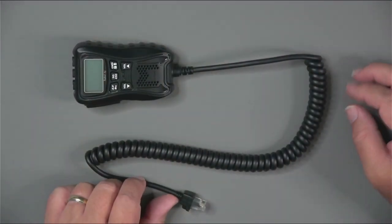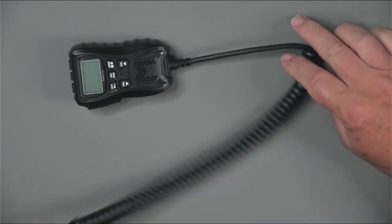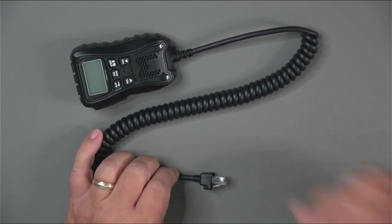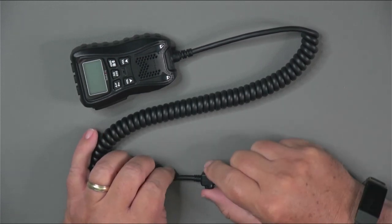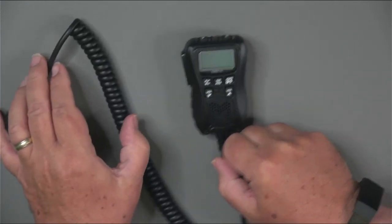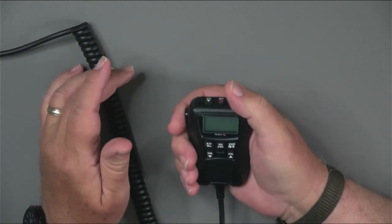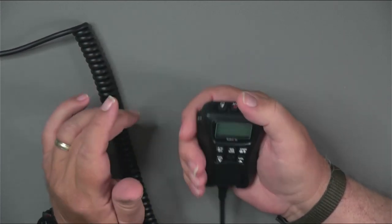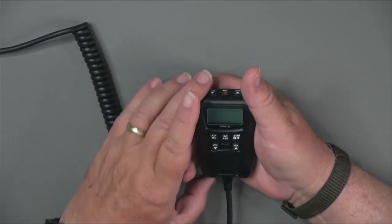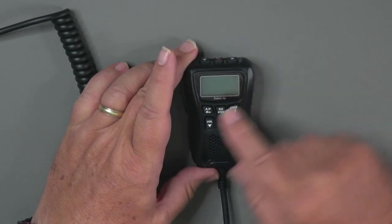The heart of the radio is the microphone. Here's the plug that connects to the radio — it has a reasonably long cord depending upon where you choose to mount the radio. The radio controls themselves are here on the microphone head. This feels pretty solid; it's obviously plastic but has a nice feel with a little indentation so it's easier to grip. On the front is a screen that shows you what's happening with the radio and what status it's in.